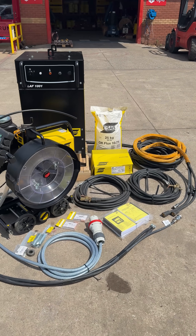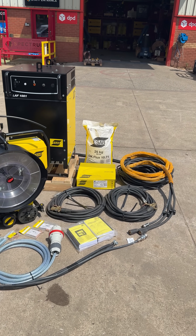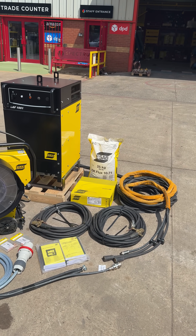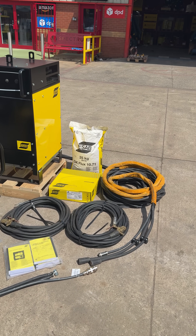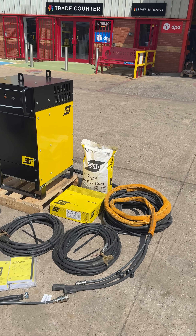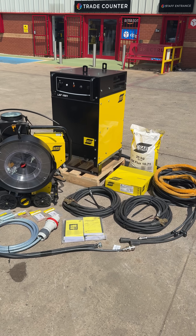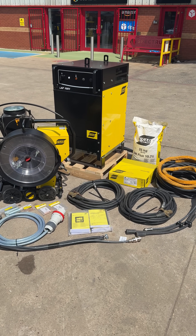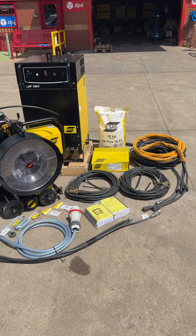We can help in any way — we can offer full support and training. We keep every type and configuration of wire and flux consumables, such as 1222 and 1071 for 275 grade, and 1232 and 1062 for 355 and DH36 marine grade. Whatever it is you're doing, we can help with your procedure, your prep, and all your operators and certification.